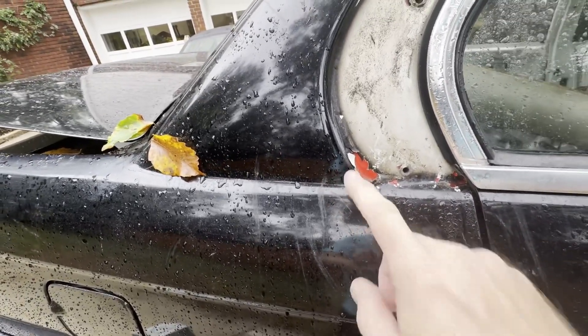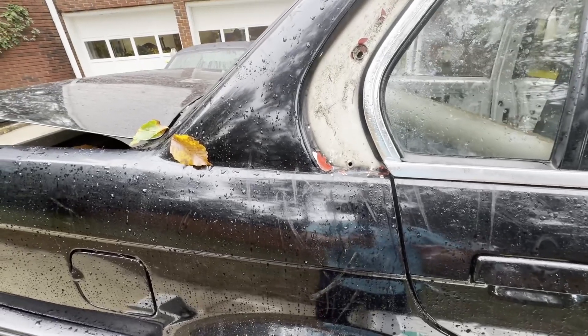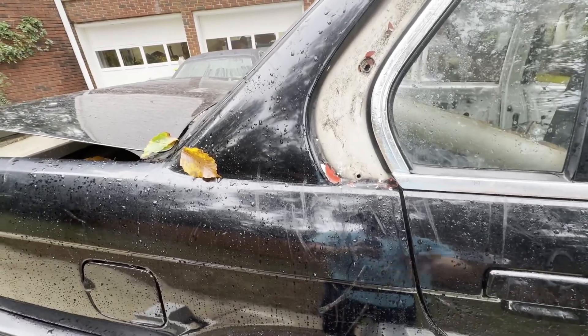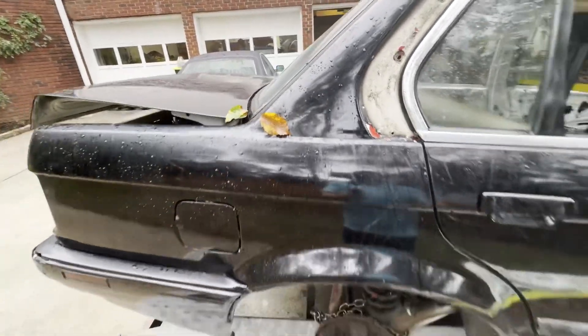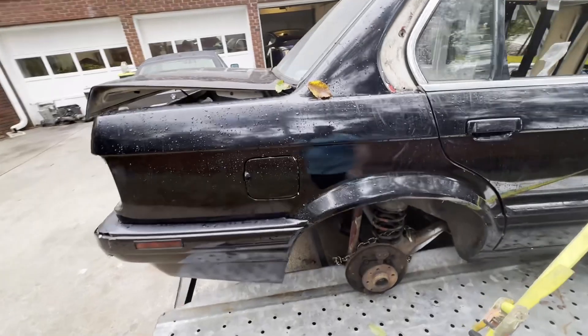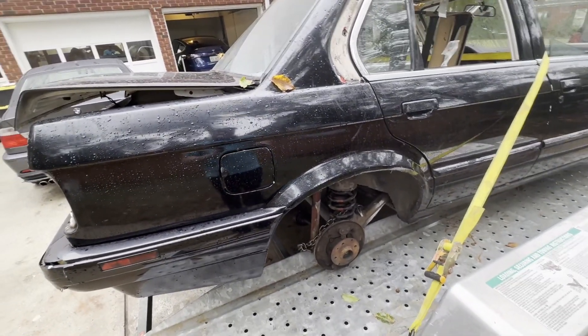And then again you can see the red paint, the white paint — that it was painted at some point. So my guess is that this was wrecked at some point, they had to put a quarter on it. They found a red one, painted it white to match the rest of the car, and then subsequently at some point it got painted black. Further, that kind of cements that in.